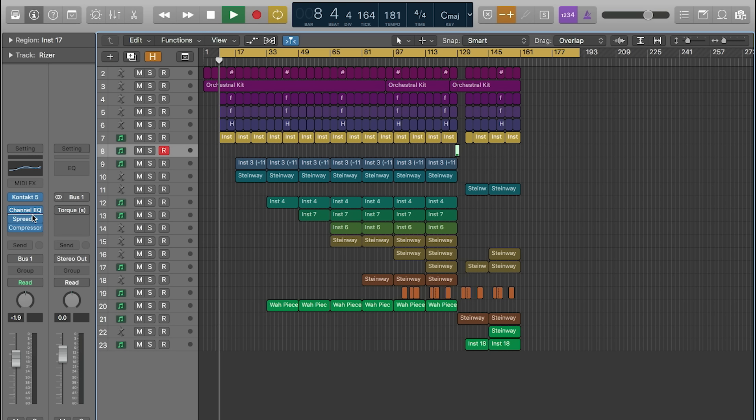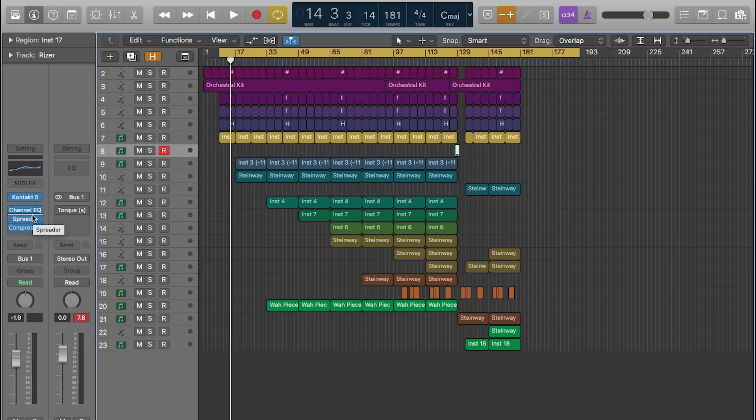I pulled up a different session now just to show some of the qualities that I love about using Torque. It can really just change everything. It can change the whole vibe of a track if you start to dial in and just find what it can do.